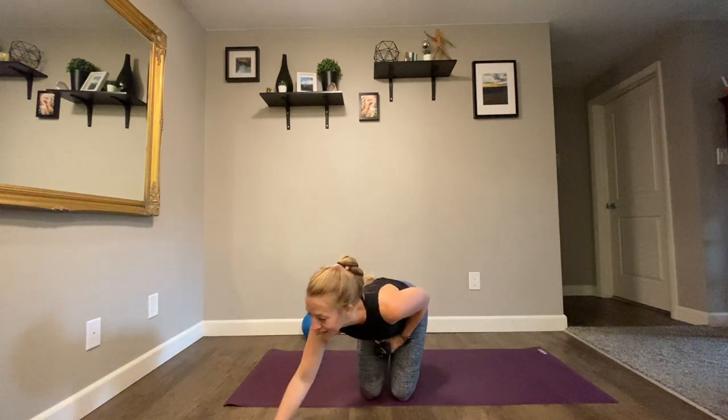Hello, welcome to Arms and Abs. Grab some light weights — I've got three pounds — and if you have a ball, grab one of those as well. If you don't have a ball at home, you can use a pillow or follow along without and you'll be just fine. We're going to start with our weights, so grab onto them. I'm going to kick our music on and we're going to get started.